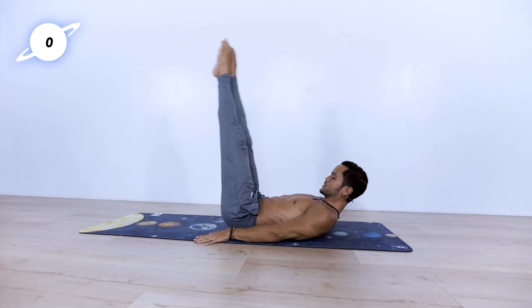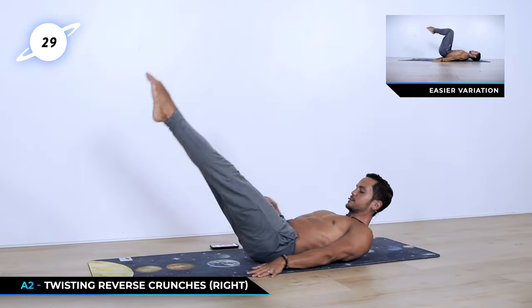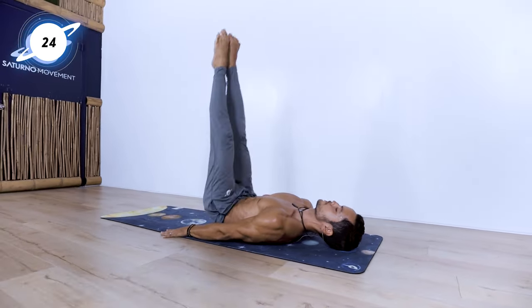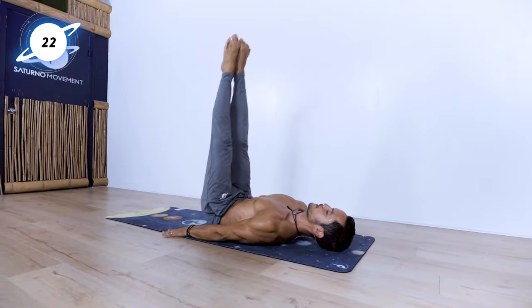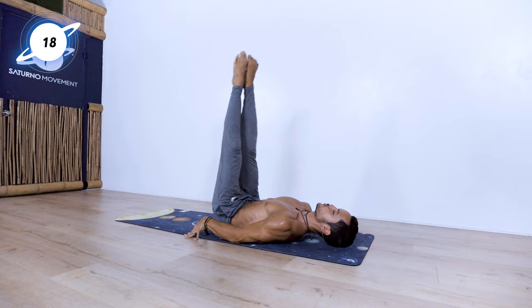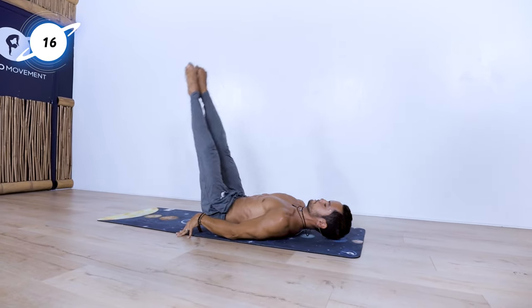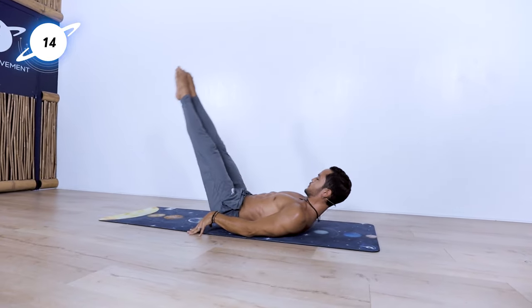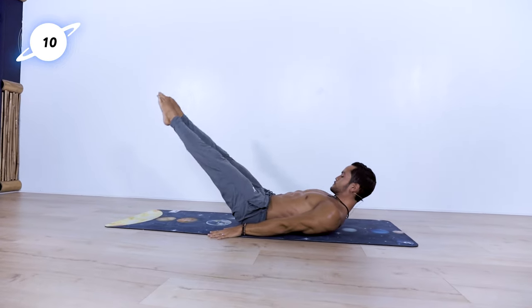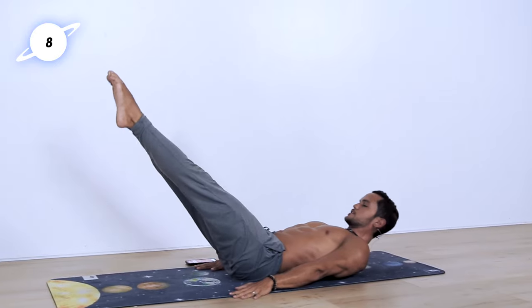Now to the other side. Really engaging that right oblique. Let's go! Same principle applies — if my legs are closer to me, it's going to be easier, as well if my legs are bent. It's going to be harder if my legs are in front of me.